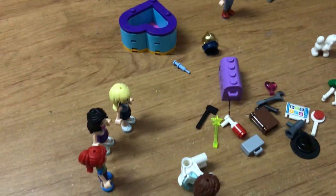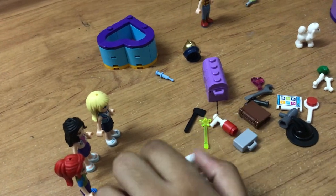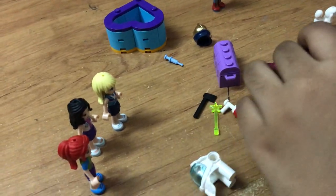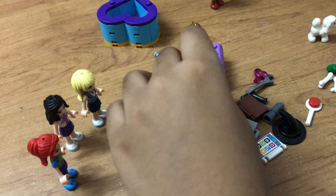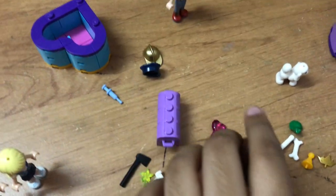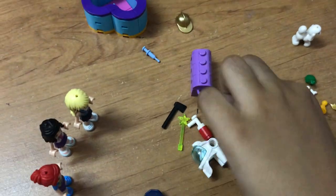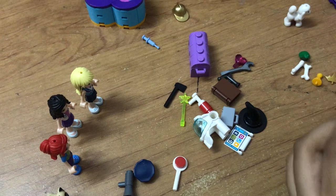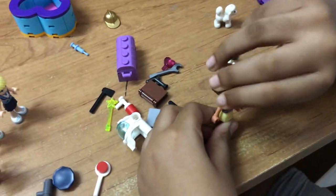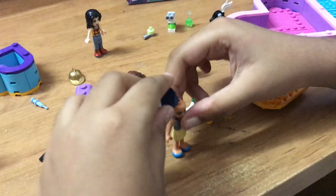So Olivia, which one do you want to choose? Olivia's picking. I think she's made her decision — she's going everywhere. I know where this is going. So Olivia, stay right here. We're going to remove her headpiece so that the police cap fits.